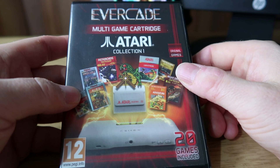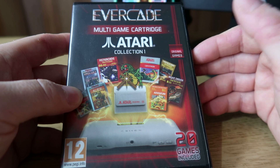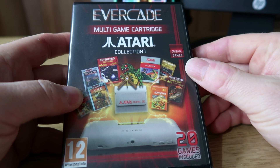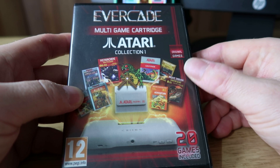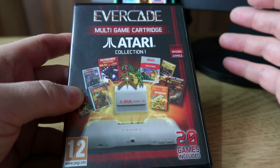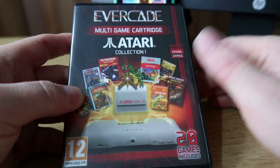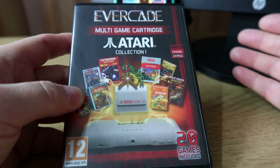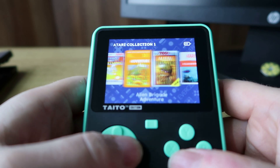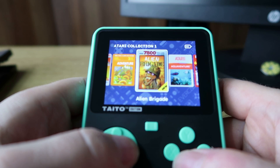A quick note here — a few of these cards are going to be tagged as legacy cards, meaning they are no longer being manufactured by Blaze. This particular Atari Collection 1 will be out of production at the end of 2023, but you should still be able to pick it up from many stockists, and if you get stuck you might even find it on eBay, hopefully still at the £17.99 price. I've had a quick check through some of the games and most of them play absolutely fine on this device.